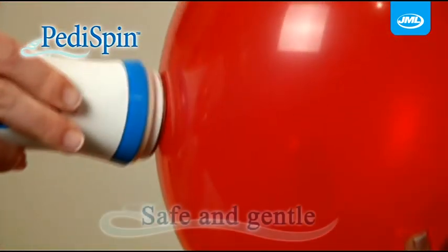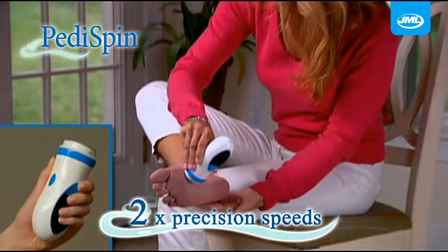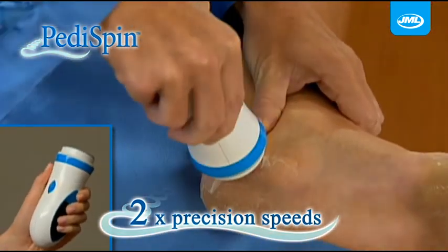Yet Peddispin is so gentle it won't even burst a balloon. Guaranteed to be safe and gentle for delicate skin. It has two precision speeds — use the low speed for rough dry skin and the high speed for tough calluses.